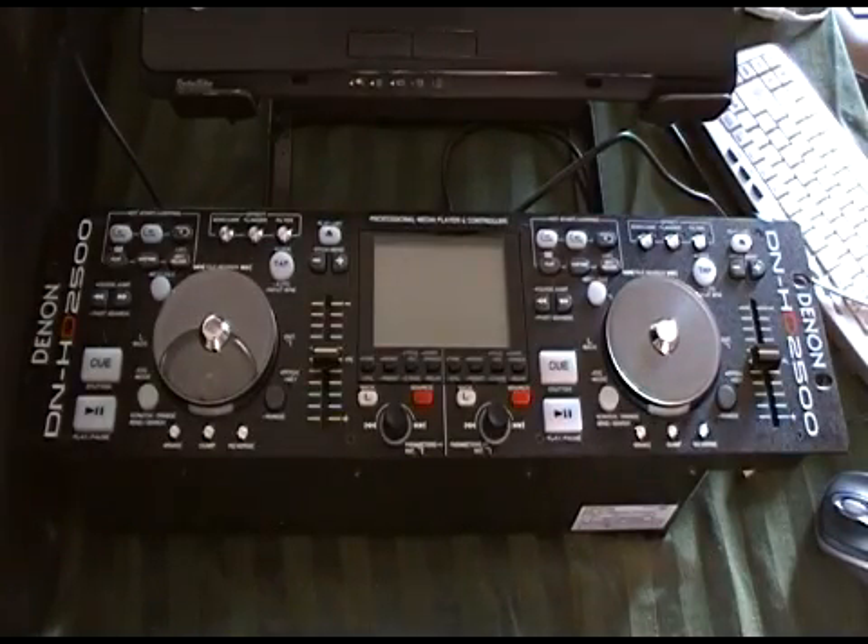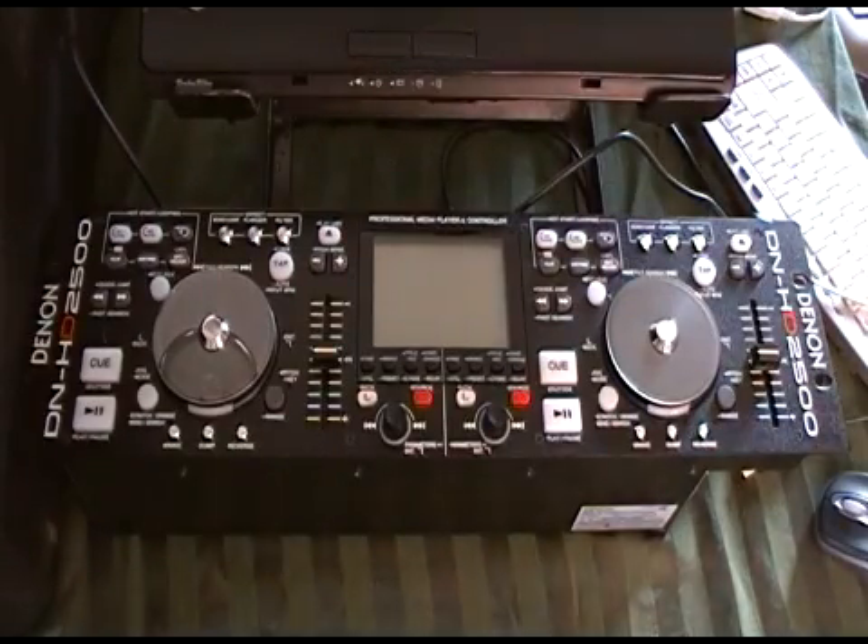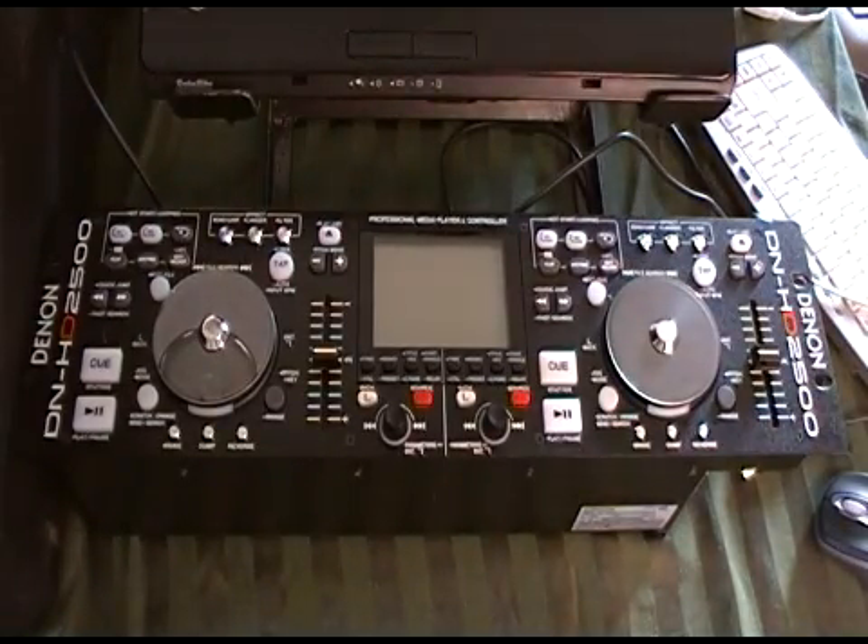Hi guys, Lance from Big Show Mobile Entertainment here. Today we're going to do the first in a little set of videos getting down and dirty with the Denon HD 2500.